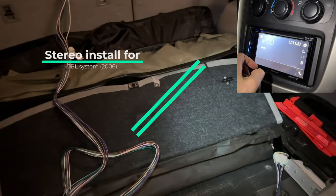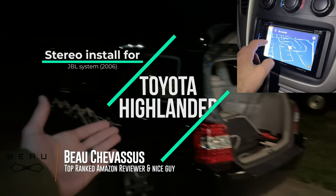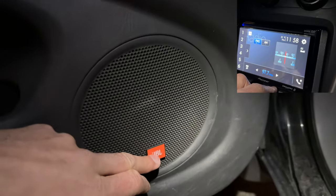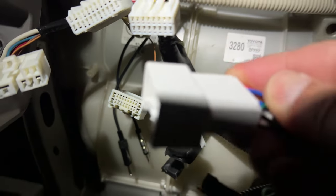One of the most helpful YouTube videos ever. If you have a Toyota Highlander — this is a 2006, and this is very important — if you have JBL right there, that means you have an amplifier. That means you're going to need a very specific set of wires.